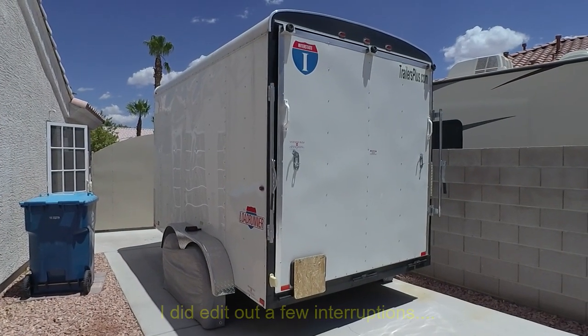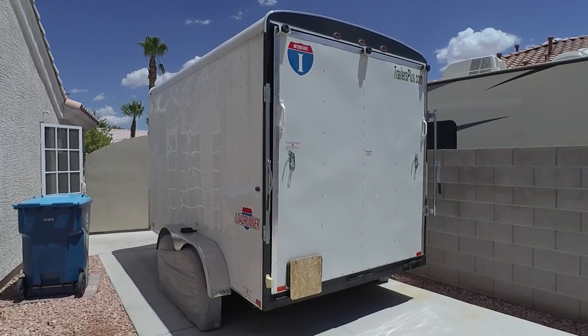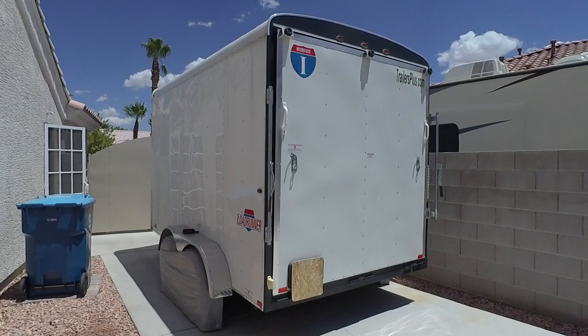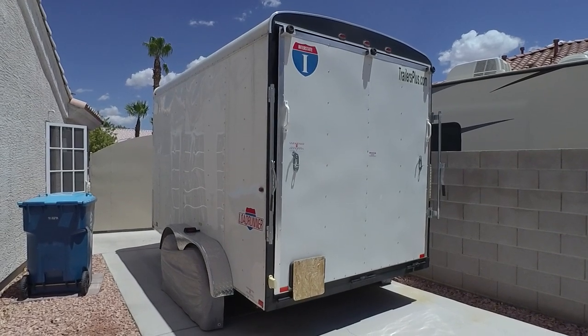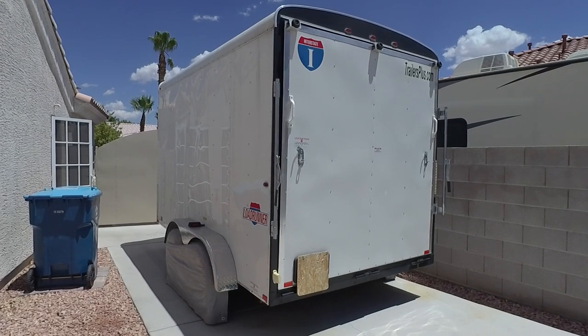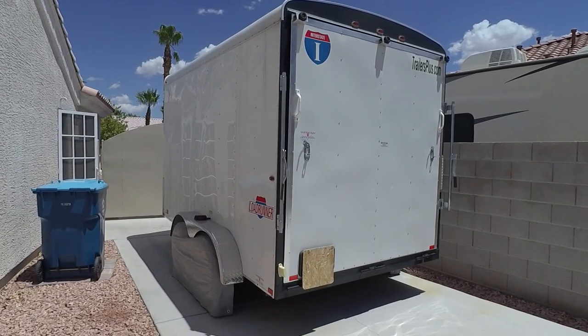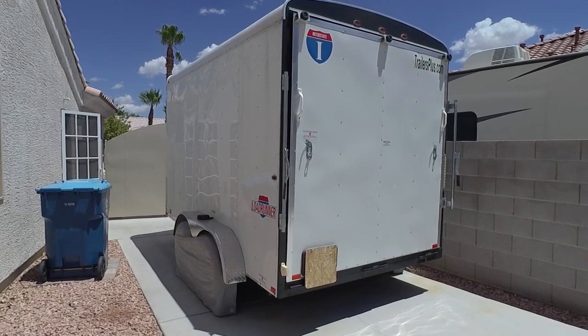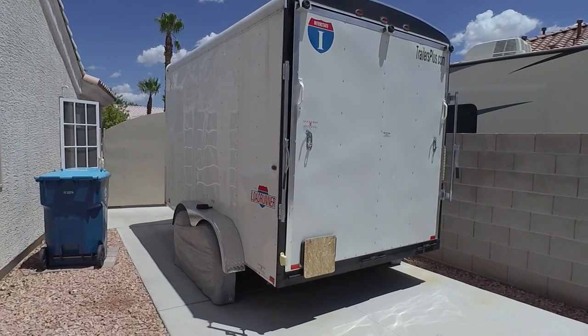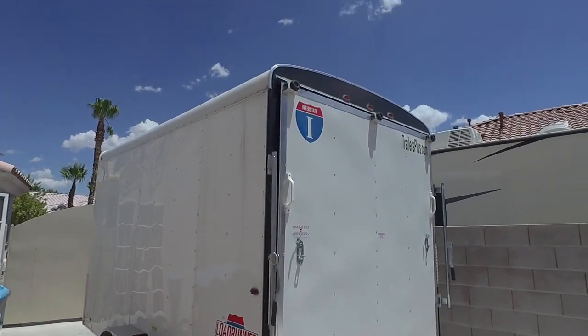I decided to redo a video I've done for my custom trailer — it's a 7 by 12 extra tall. I've had quite a few hits on YouTube and quite a few comments on some of the mods, so I thought I'd use a better camera and do an update video. I'm going to do this in one shot, so if I talk like an idiot it's because I am. I'm not going to edit any of that out.